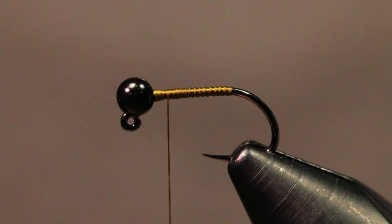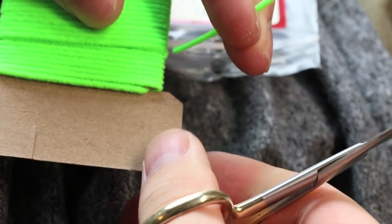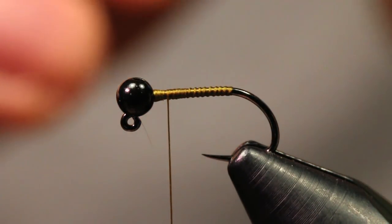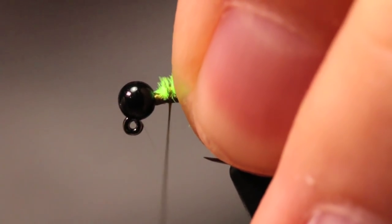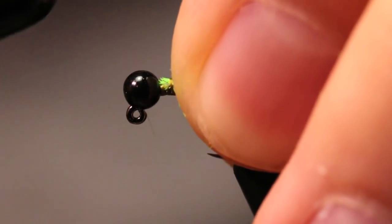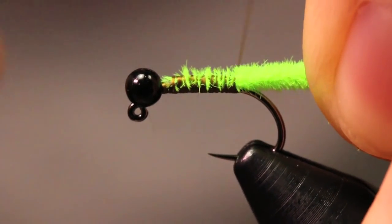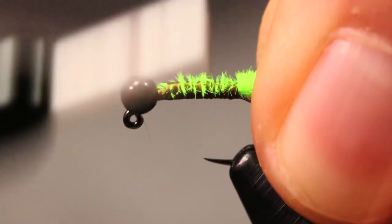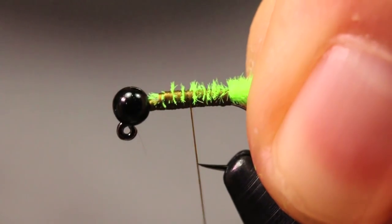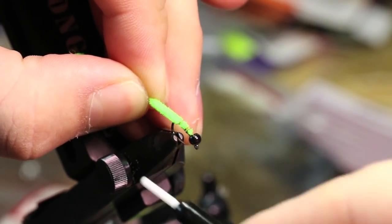I'm going to grab a little bit of standard ultra chenille in fluorescent chartreuse. I cut about a card length — this will make a lot of flies, probably at least three. I'm going to tie this in right on top of the hook shank, keeping that distance behind the bead, making some thread wraps down the shank and keeping that chenille right on top as much as possible. I'm just cleaning up these little fibers so they don't poke through when I dub the body.